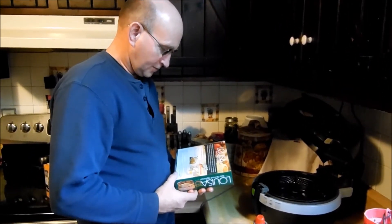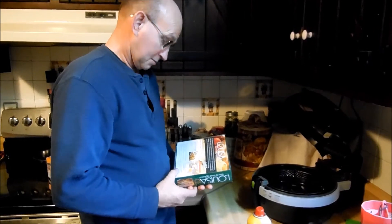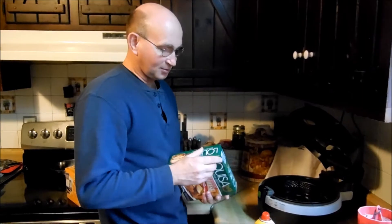This says 467 minutes, so we're going to put six minutes on it and see what happens. Worst that can happen — it burns up.